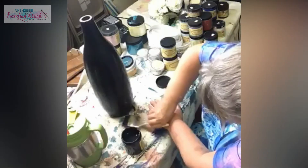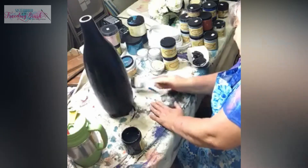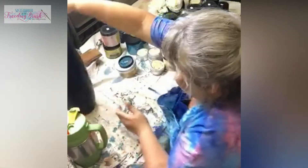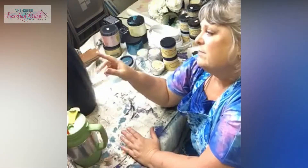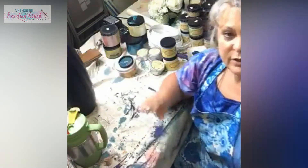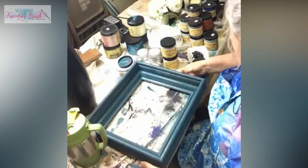This looks better already just seeing it in caviar - it could stay black and look good. So now it's black. The chalky style paints like Dixie Belle give a little bit of grip for whatever colors and things I'm going to put over it, so I'm really glad about that.